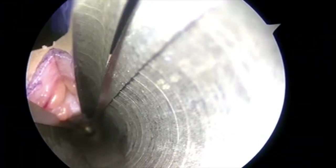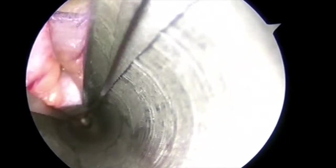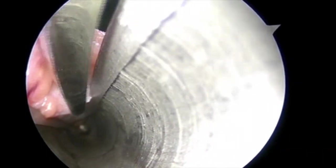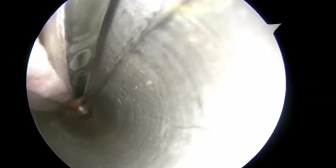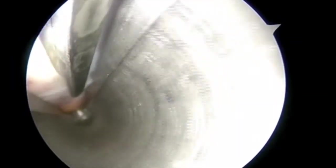The procedure is performed under regional anesthesia. A 5 mm incision is made at the wrist flexion crease. Careful dissection is carried to the palmar carpal ligament, which is inside.